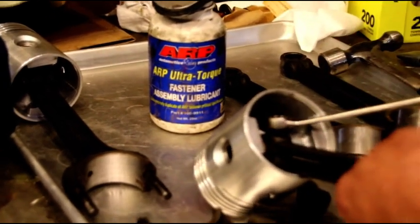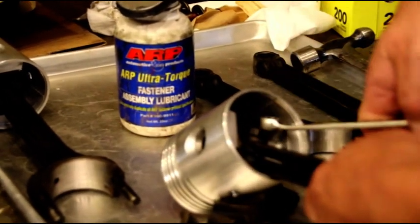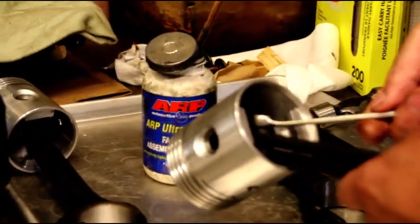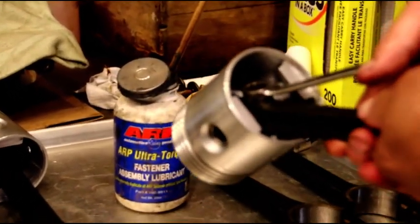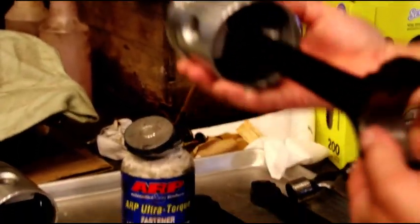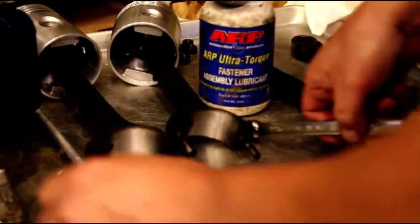I've seen a lot of guys put pistons on backwards where the notch is facing the rear, and I've seen a lot of bolts with no threads left because they couldn't rotate the pin without the wedge in there. You can't get a socket in there easily, so you're going to have to feel for between 35 and 40 foot-pounds. Here we are: squirt hole away from the cam, notch facing forward — that's number two. Just a simple thing.